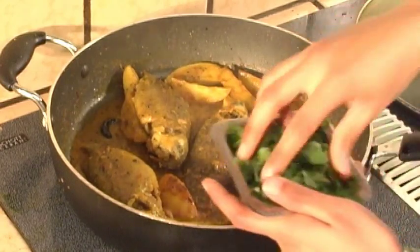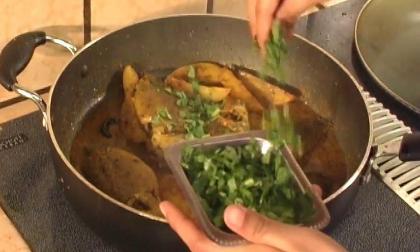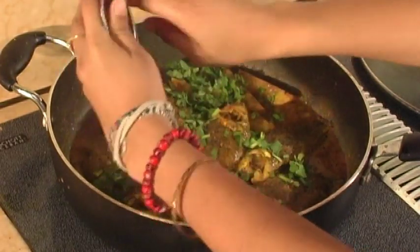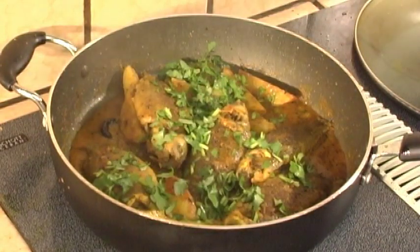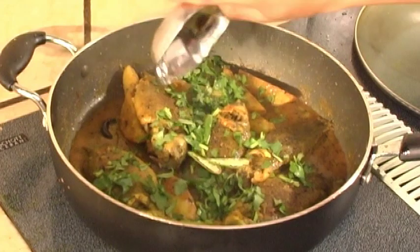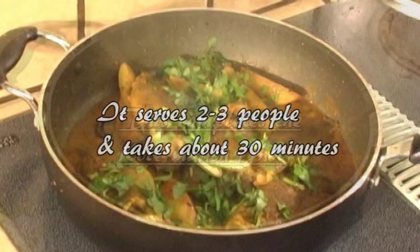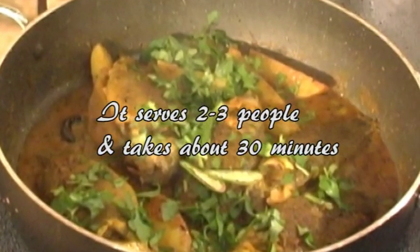Add the chopped cilantro and the two slit green chilies. This completes the preparation. It will serve about 2–3 people and takes about 30 minutes. Serve the koi fish curry with steamed rice.